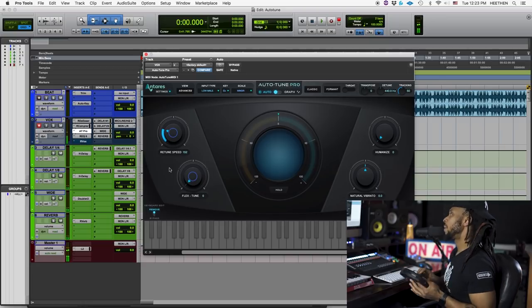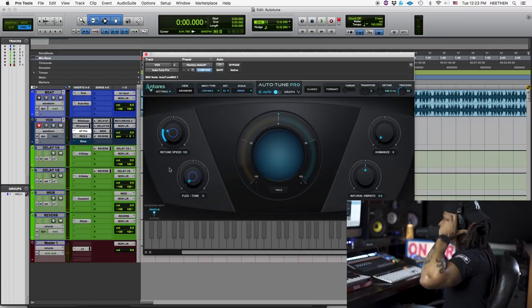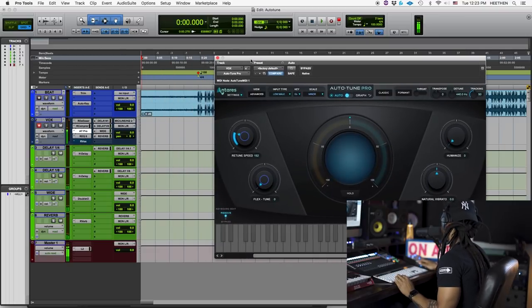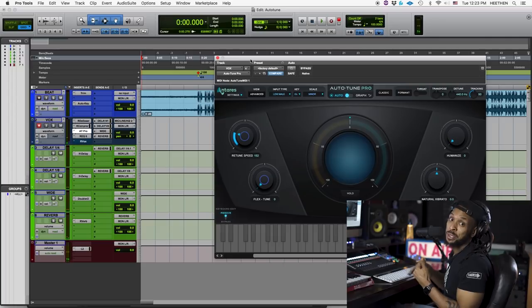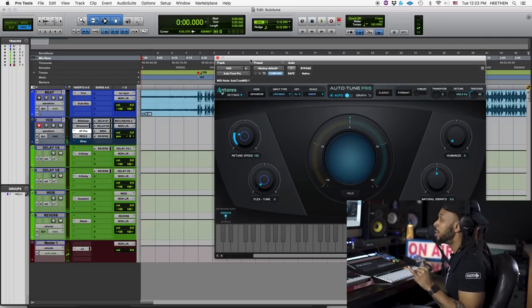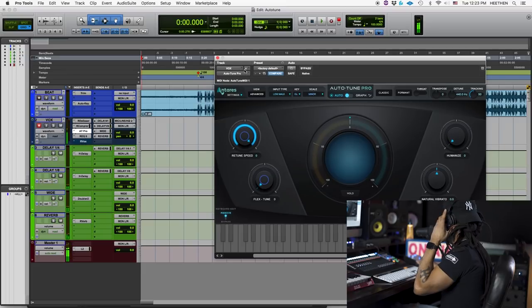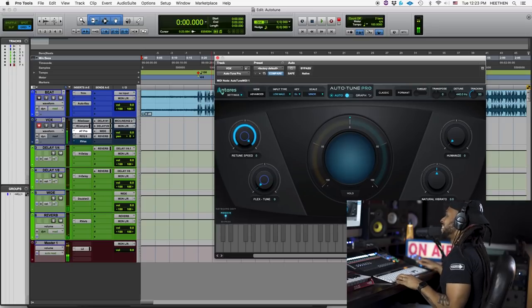Now let's look at the main features here. The retune speed is the main thing we're going to worry about — that determines how quickly the Auto-Tune plug-in will correct the pitch of your note. If you want a T-Pain kind of sound, you want a really fast retune speed. If you want it to sound more natural, you can slow that retune speed down. Let's take a listen to see what I might be sounding like.